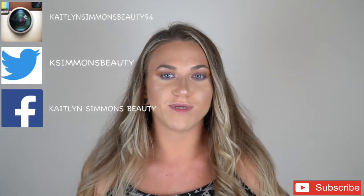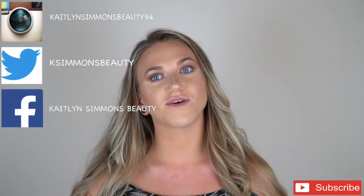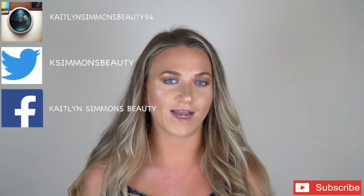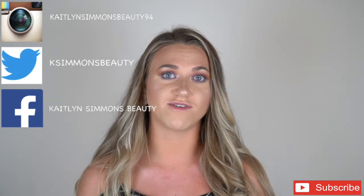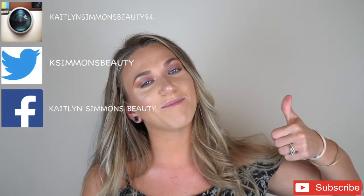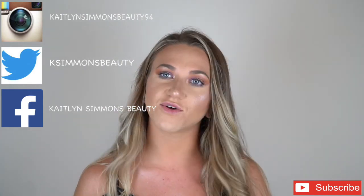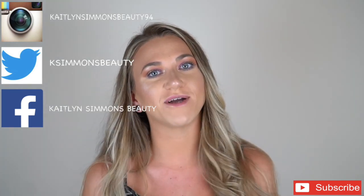Alright guys, that's all for this video. I hope you enjoyed this first impressions tutorial. I'm going to be testing out some more looks with this palette so stay tuned for that. Also do not forget to subscribe down below before you leave — I will always show love back, that's what this community is about, supporting each other. If you want to subscribe just let me know and comment below and I will definitely come subscribe to your channel. If you liked this video give it a thumbs up, I'll link all my other social media down below, and I'll see everyone next time — thank you so much for watching!